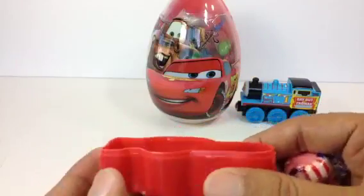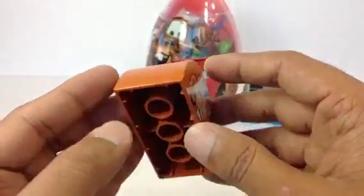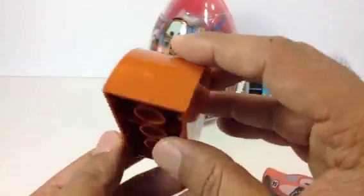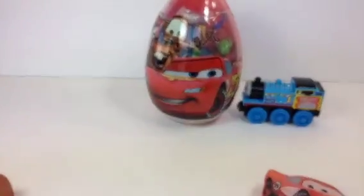Let me go ahead and show you something else. Look at this — Tow Mater! This is kind of a Lego piece, and here you can see the Mater car has been drawn very nicely. I have some really cool stuff coming up.